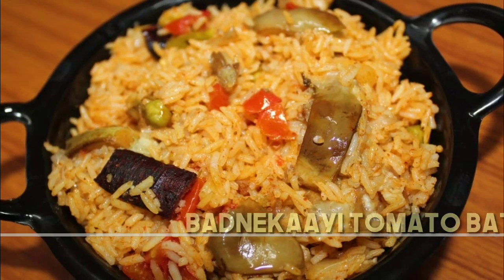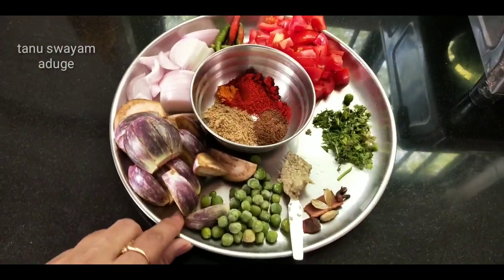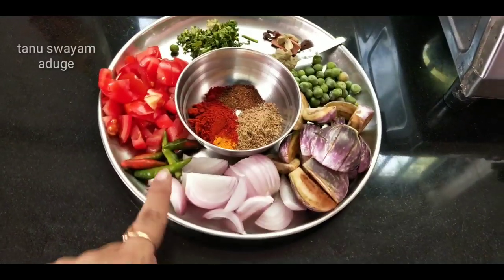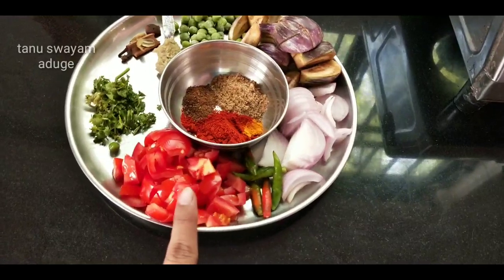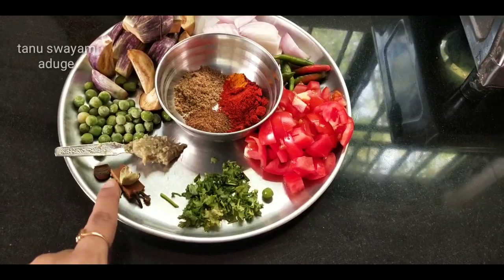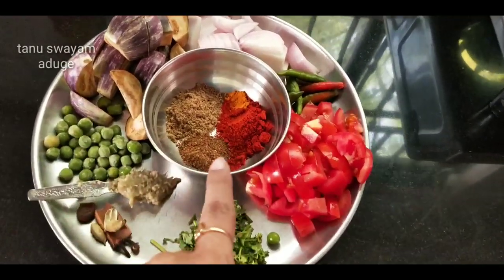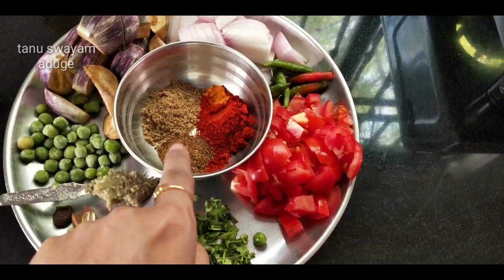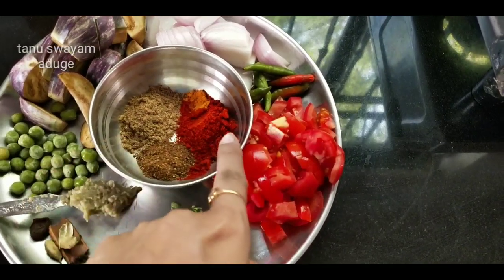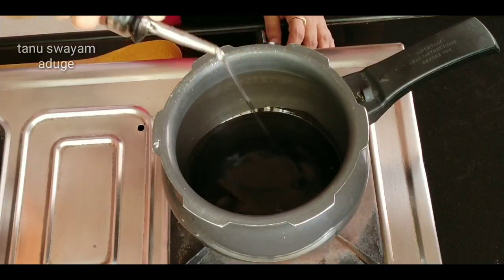Add 1 small tomato paste, 2 medium size. Add some tomato paste — about 1 to 1 and a half teaspoons. Add 1 tablespoon of garlic.